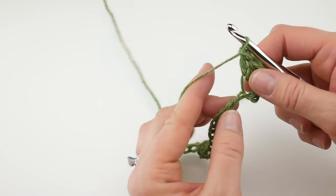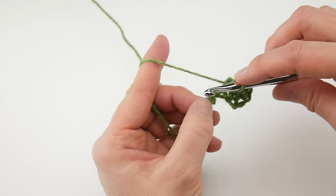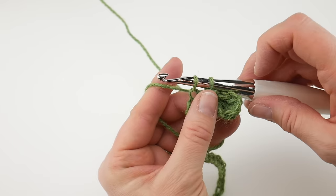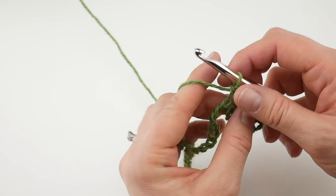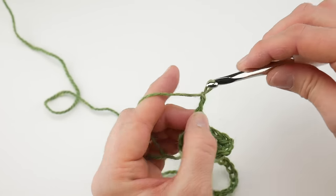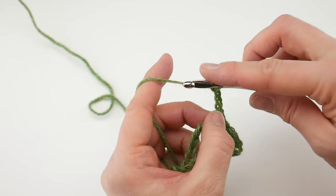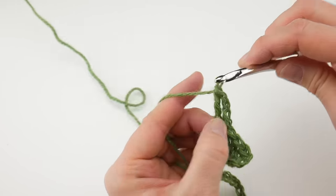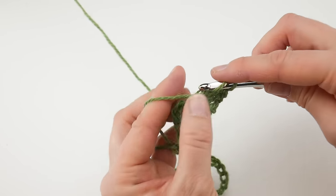Then what we're going to do is skip three chains — one, two, three — and in the chain after that we're going to work a single crochet. Insert the hook into that chain, bring up a loop. You'll have two loops on your hook. Wrap yarn around hook, bring it through both loops. Then chain three — one, two, three — and in that same chain where we worked that single crochet, we're going to work three double crochet: one, two, and three, just like that.